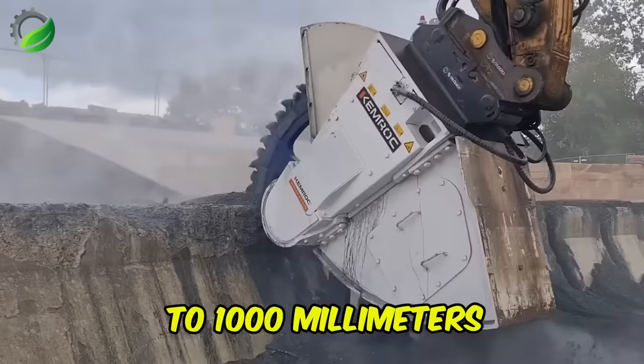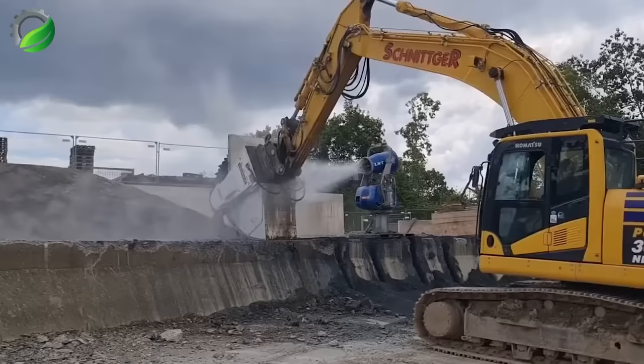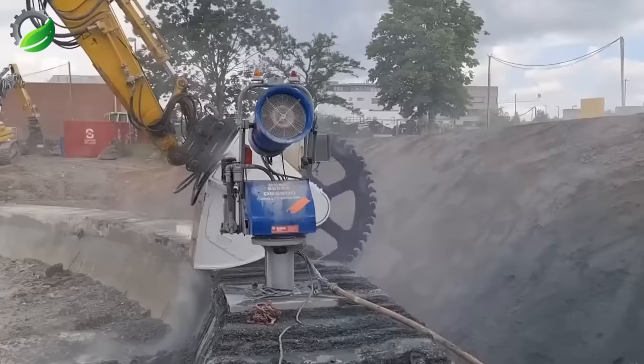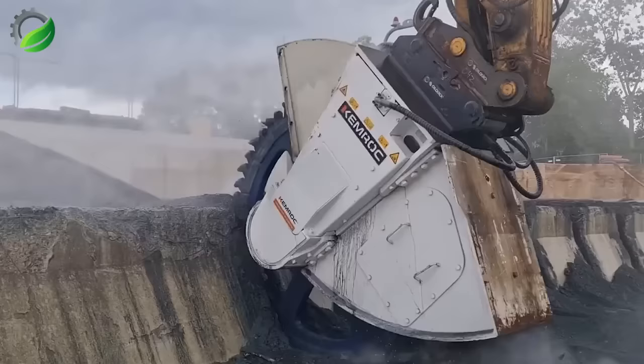Kimrock has addressed diverse technical challenges by creating cutting wheel options with depths of up to 1,000 millimeters, featuring various cutting tool configurations and widths of up to 400 millimeters. Notably, the DMW series is versatile, capable of underwater work at depths of up to 30 meters, making it perfect for trenching and underwater applications.